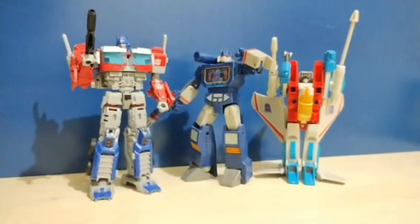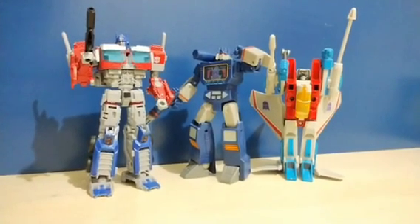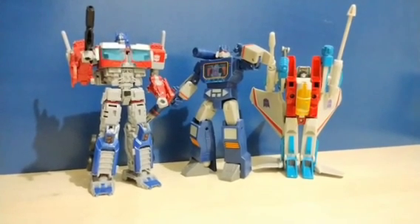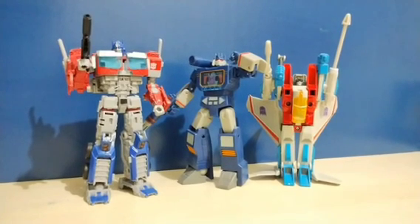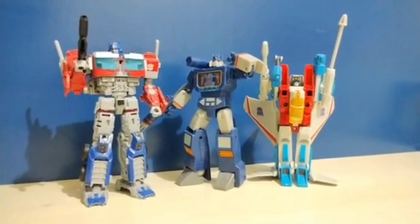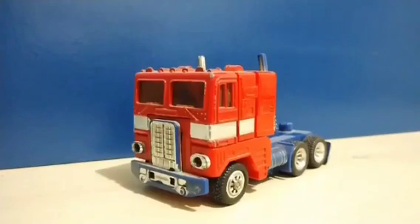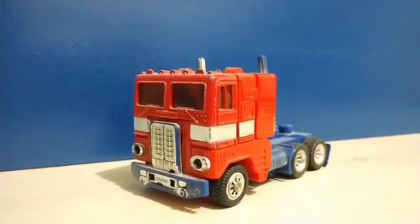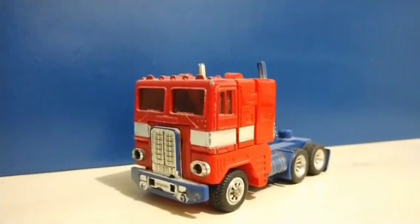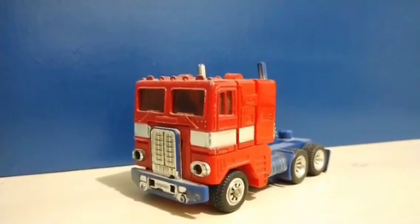Before we end this video, some honorable mentions — figures not part of any specific line already mentioned. First off, we have the Rise of the Beasts mainline Voyager Class Optimus Prime, as well as the WREX Series Soundwave — I wasn't sure if they count since they don't transform. And finally, a G1 reissue of the original Starscream toy with Pertunetrix colors. Of course, we cannot forget the one that started it all — the original 1984 Optimus Prime toy, which is actually from 1984, that's why it's so used. Let's thank this toy and the original 84 toy line for the start of this incredible franchise.